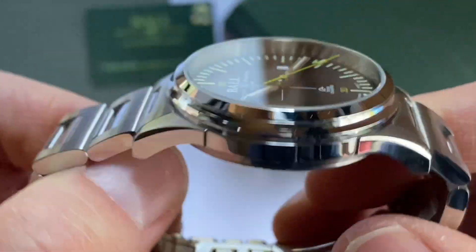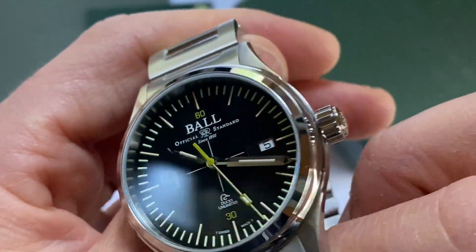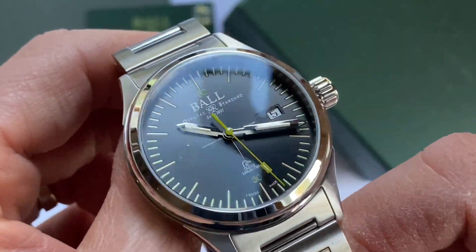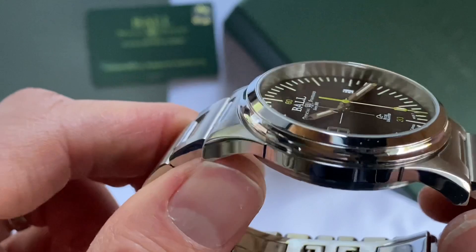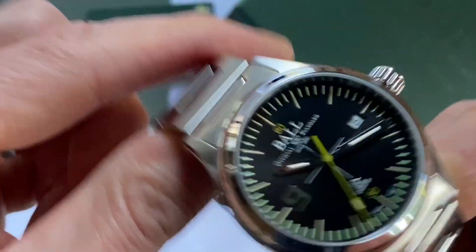This automatic watch is powered by the ETA 2824 — very accurate. They are modified by Ball, and it is a very accurate, solid movement.